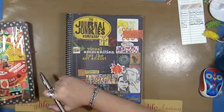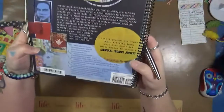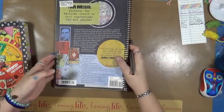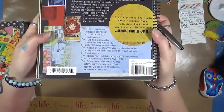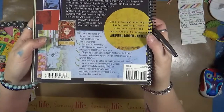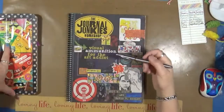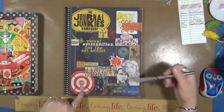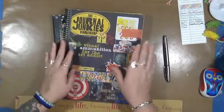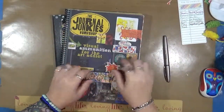I definitely recommend it. Here is the ISBN number — hopefully you can write it down; if not, you'll have to freeze the picture. But again, it's called The Journal Junkies Workshop: Visual Ammunition for the Art Addict, and it's by Eric M. Scott and David R. Modler. Love it. I'm giving this one a five-star rating — we go from one to five. I love this book.